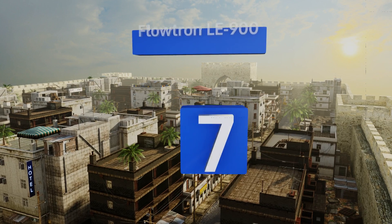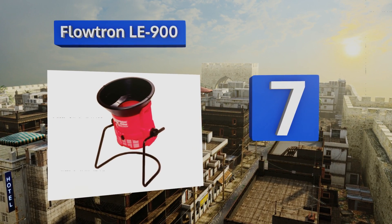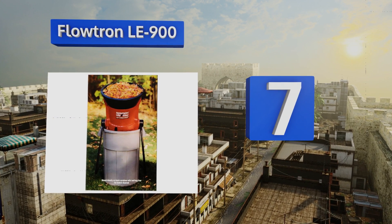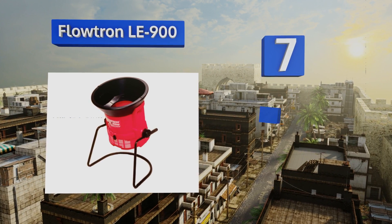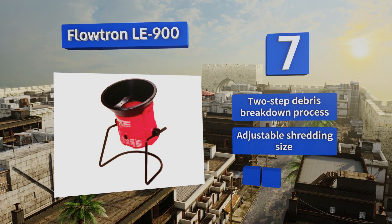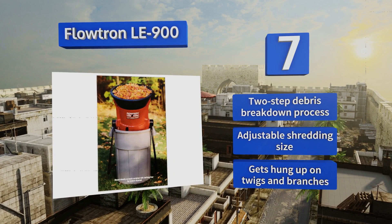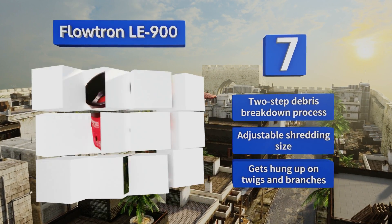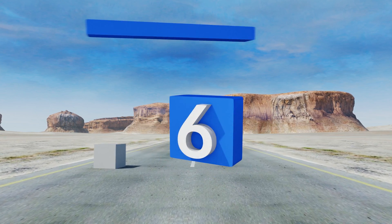At number seven, you can fit the Flowtron LE 900 with a bag or mount it directly over a garbage can for efficient leaf disposal. It can be tilted at nearly any angle for an ergonomic working position and its low cost makes it affordable for nearly any homeowner. It boasts a two-step debris breakdown process and an adjustable shredding size, but it gets hung up on twigs and branches.